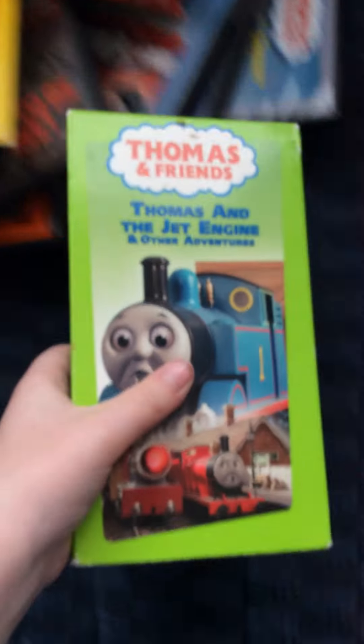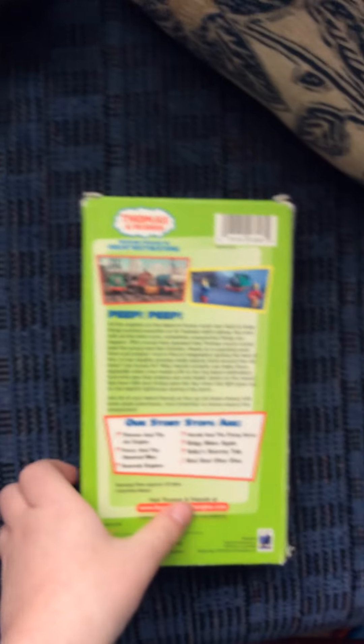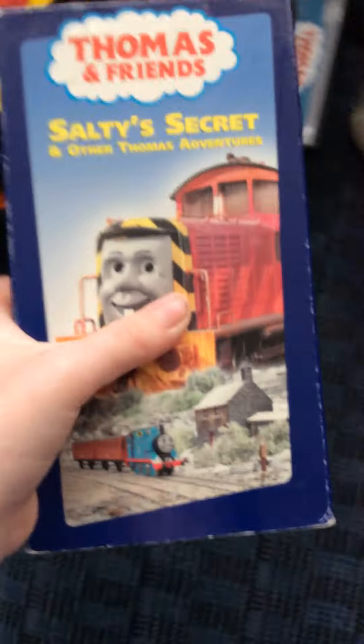The next one I got here is Thomas and the Dead. Here's the front spine, the back, the top, and the bottom.